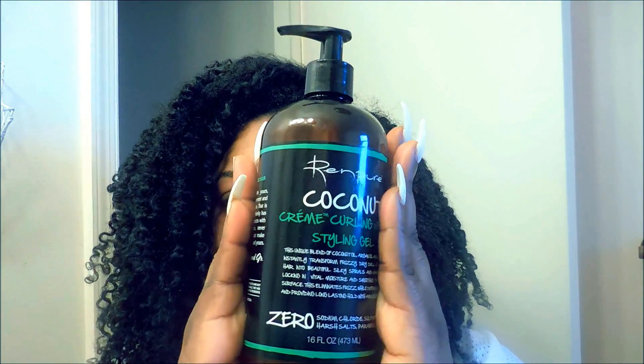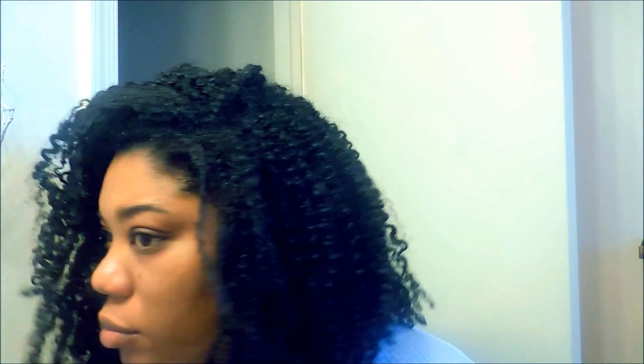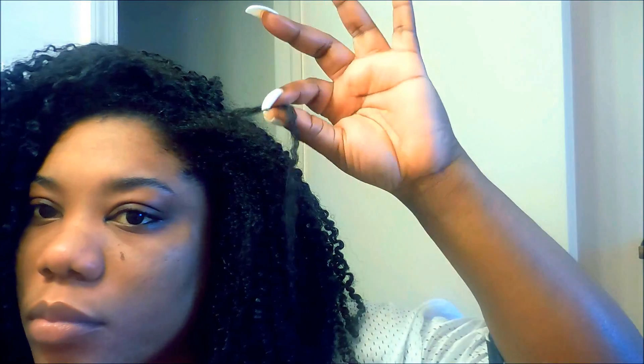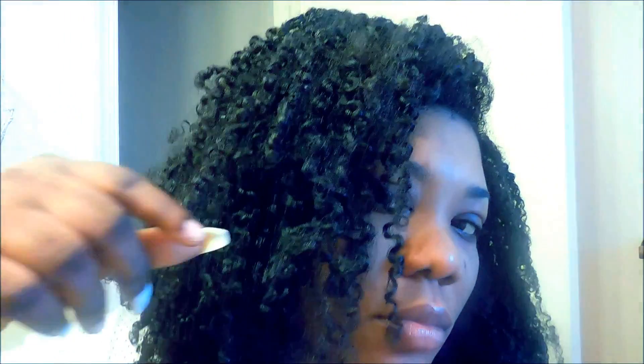I'm going to be using the Renpure curling jelly — it's like a flaxseed styling gel. I've never used Eco Styler before; I don't think I would like it. But I like anything that has a flaxseed consistency or is just a flaxseed gel. What I do is pick out all the obviously frizzy pieces.